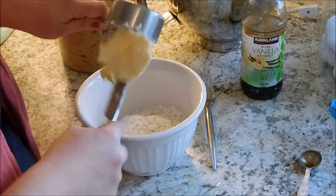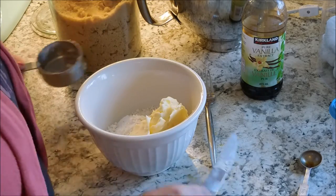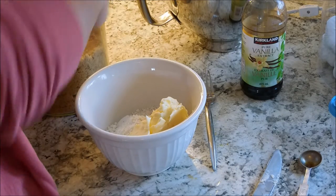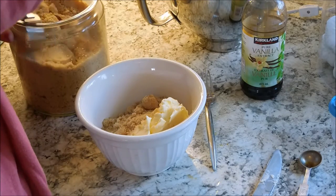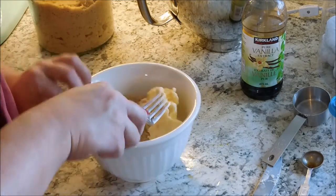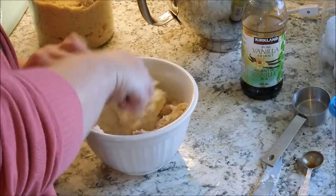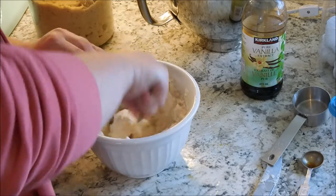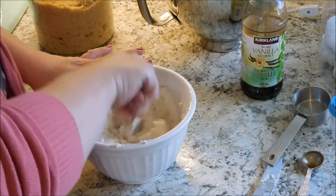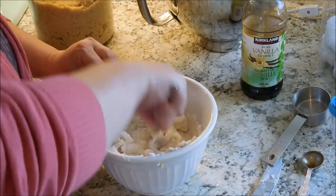Now let's go ahead and make the topping. Grab that bowl of the reserved cake mix, add half a cup of butter, and then half a cup of brown sugar. Using a fork or a pastry cutter, you're going to want to incorporate all these ingredients together until they are a crumbly sort of consistency. You might have to work with it a little bit — a pastry blender works the best, but a fork can do the trick too.